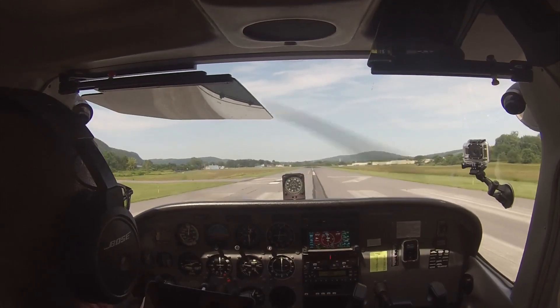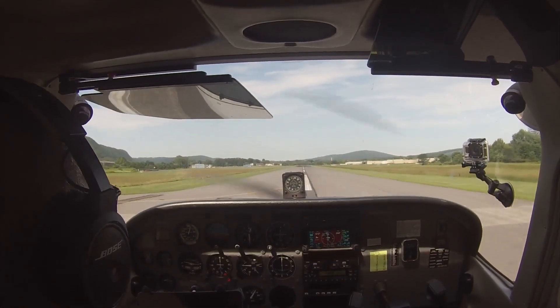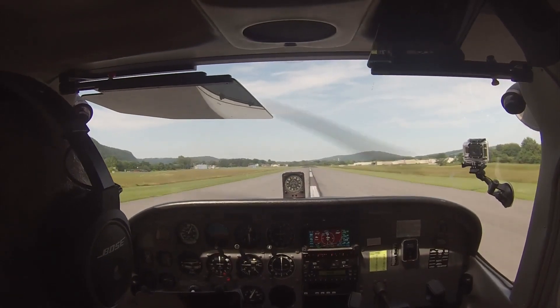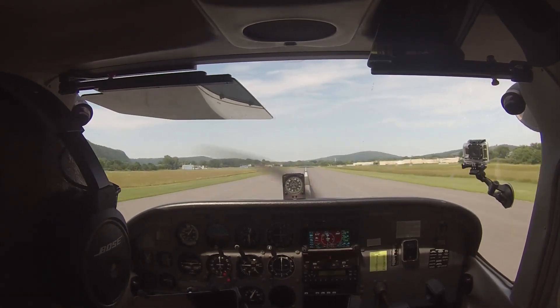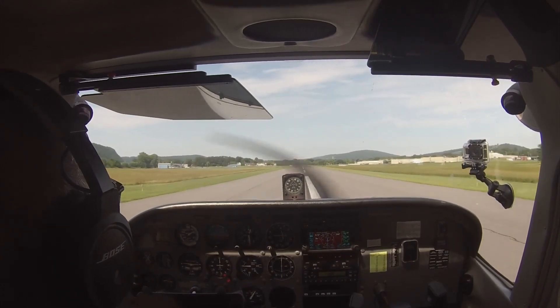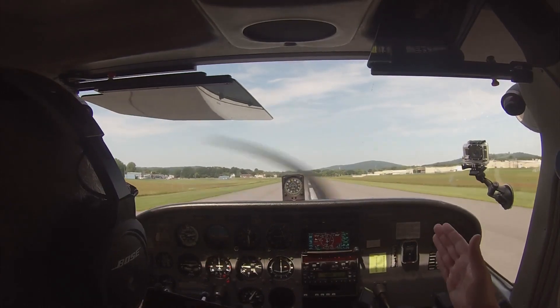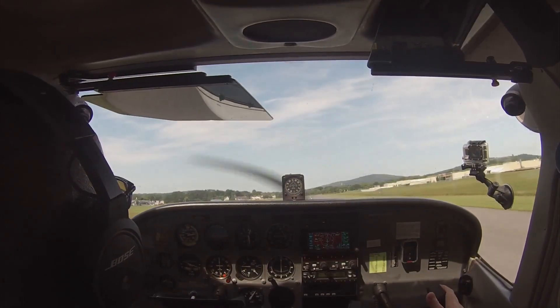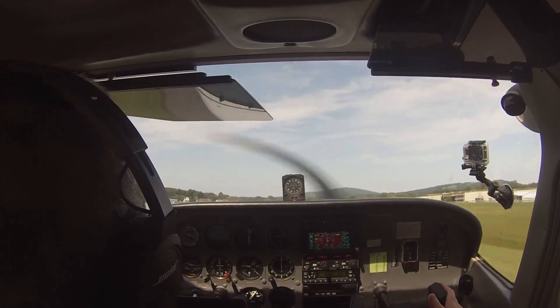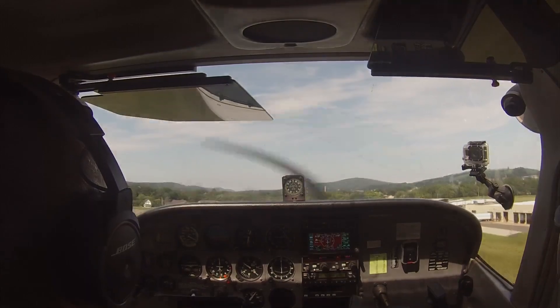Alright. You got your heels on the floor. You got power. Airspeed is alive. About 40, 50, 55. Start bringing in the back pressure. Be ready with the right rudder. Right rudder — not aileron. Rudder, not aileron. Climbing out 70 to 80.